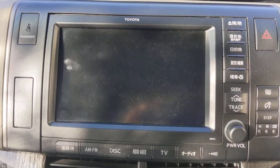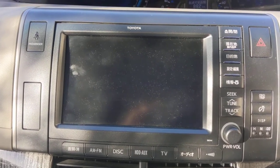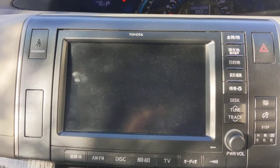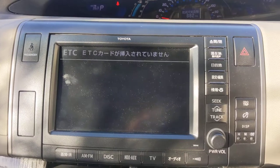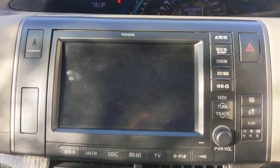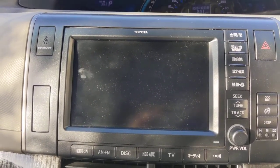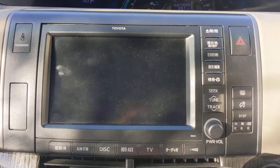This is just a quick video to show you how to reset all the settings on your Toyota Estima head unit. This is only applicable to models from 2006 to about 2010, something like that.